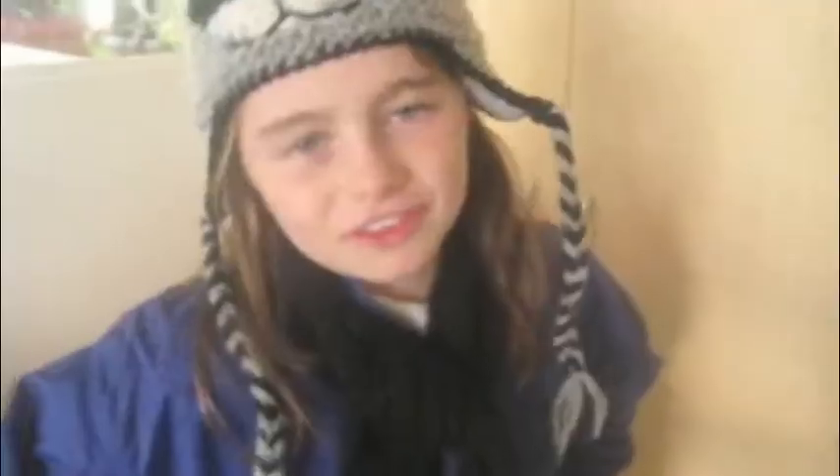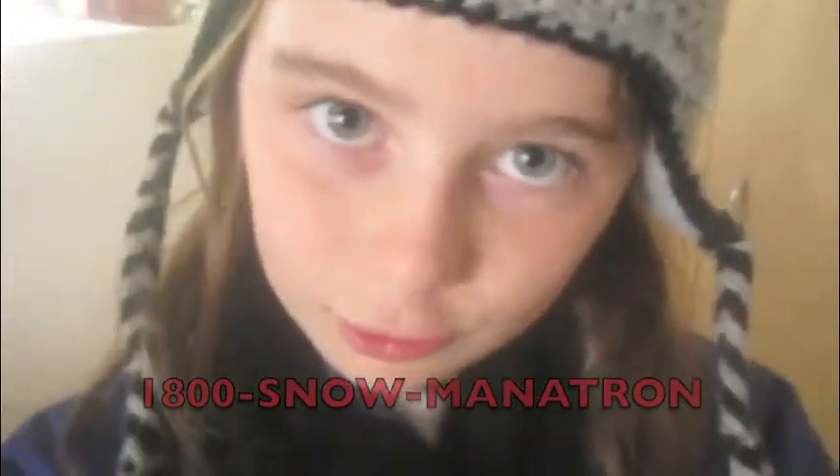It even adds pebble eyes and a carrot nose. To get your Snowmanitron, go to this website now or call this number. Snow, carrot, and pebbles not included. Snowmanitron.